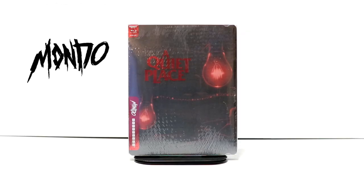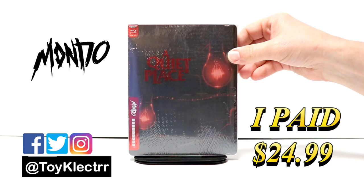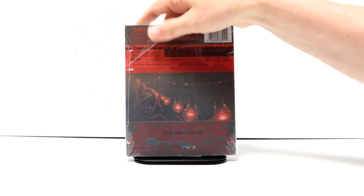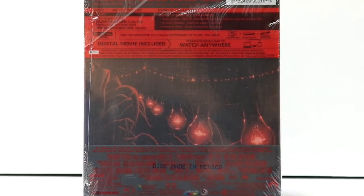So today I picked up a copy of A Quiet Place. This is a Mondo Exclusive Steelbook. I did purchase mine at Best Buy. They did have quite a bit of them, but here's the front and here's the back. If you'd like to check out these special features, you can go ahead and pause and do so.